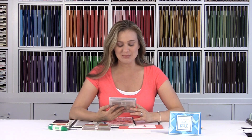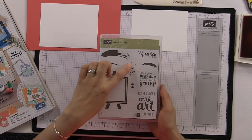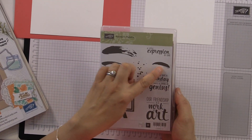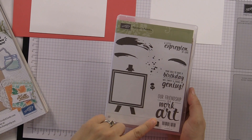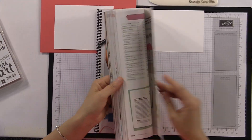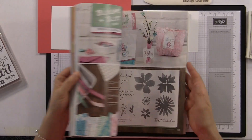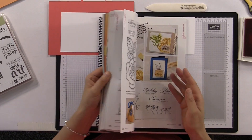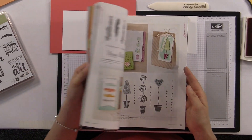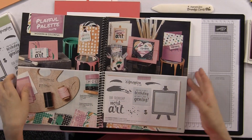This stamp set is called Painter's Palette. It is a fun stamp set — I love these little dots and splatters of paint. It's definitely a work-of-art stamp set, so I think it's super fun. If you open up your Stampin' Up! catalog — our 2016 annual catalog — I believe it's on page 119.